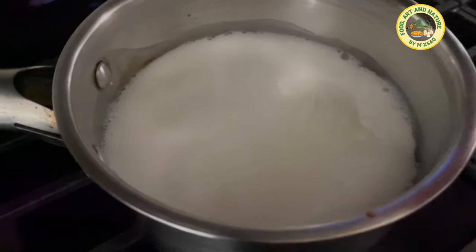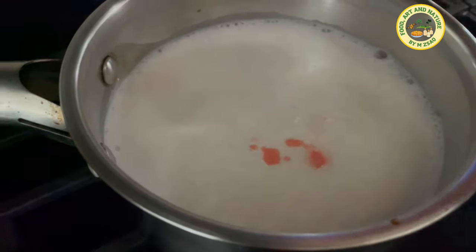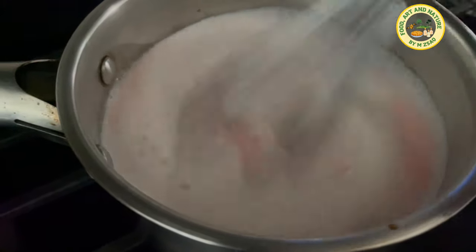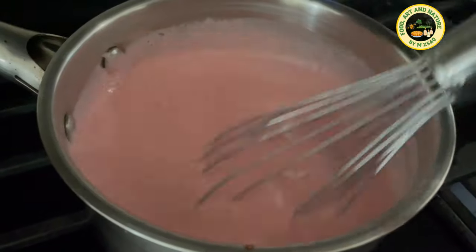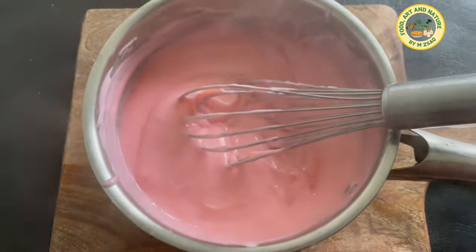Slowly add this mixture to the heated milk. Stir continuously to avoid lumps or scalding to the pot. Cook over medium-low heat for 2 to 5 minutes, or until thickened. As soon as the mixture thickens, remove it from the heat. To set faster, place in small ramekins or bowls.